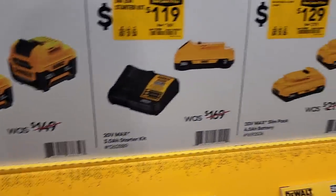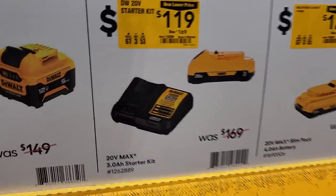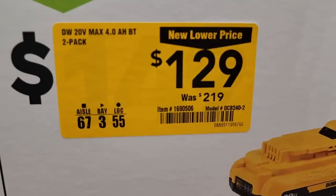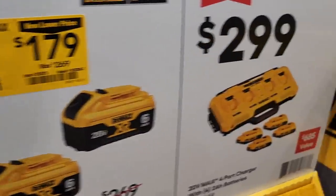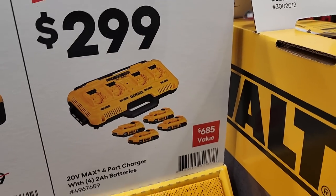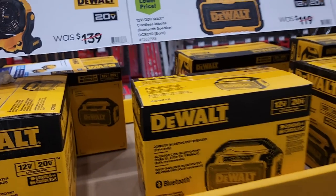You got a two-pack of 5Ah 12-volt batteries for $99. A starter kit — 3Ah battery and charger — for $119, down from $169. A two-pack of 4Ah batteries for $129, down from $219. A two-pack of 6Ah batteries for $179, down from $269. And then a four-port charger with two batteries.